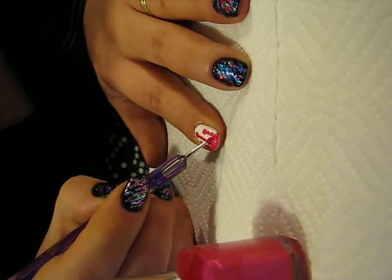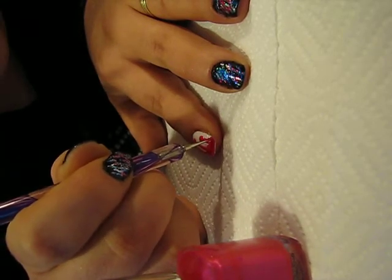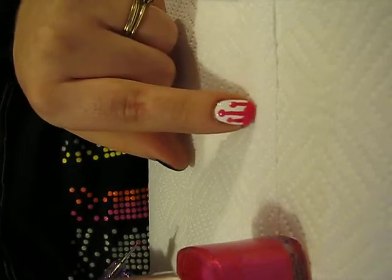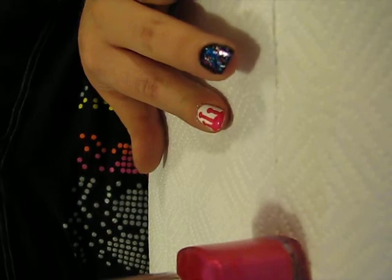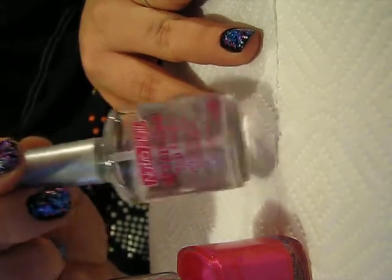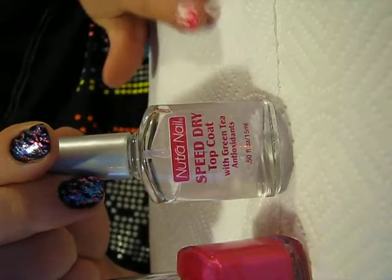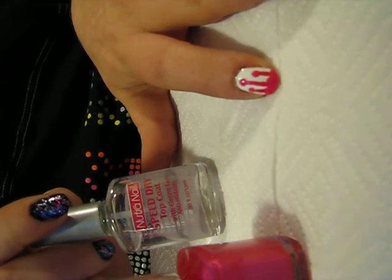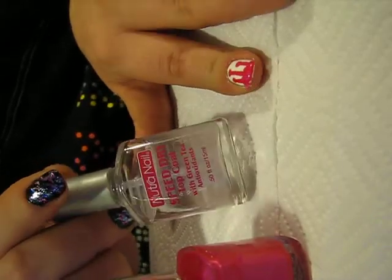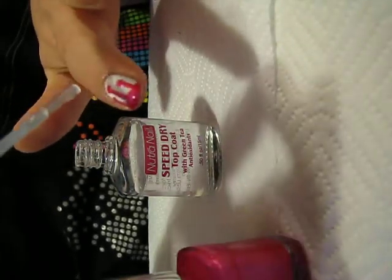You can fill in a little bit here and there to make it look uneven, to make it look like it's dripping. Then you just let that dry. I use the Nutri Nails Speed Dry Top Coat — I find that it works really well for people who are prone to dinging their nails. I'm very impatient. I find that whites and blacks take very long to dry, so I put a top coat on top of the white before I did the pink. And then once that dries, you just put on your top coat.